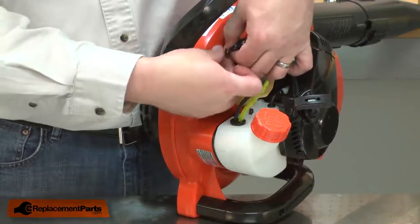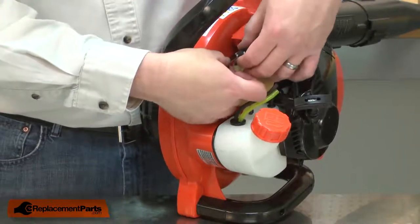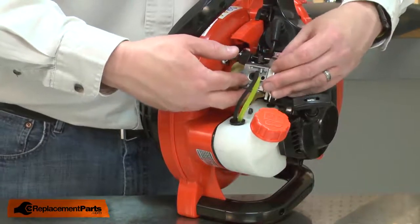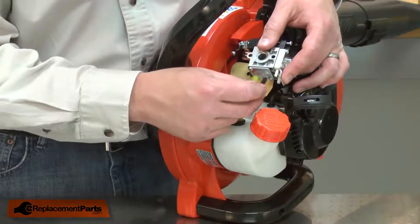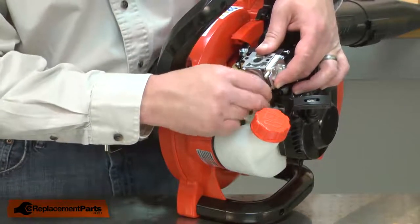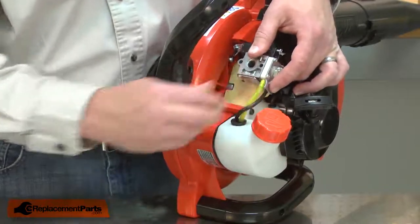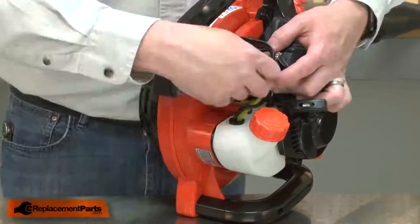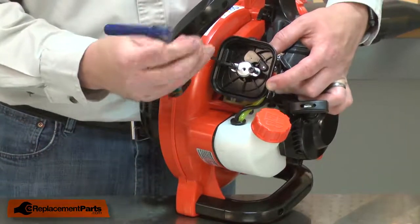Now I can reinstall the carburetor. I'll loop the cable through the wire linkage. With the cable in place, now I can reconnect the fuel lines — first the incoming line and then the return line. I'll reinstall the base to the carburetor and secure this assembly to the engine.